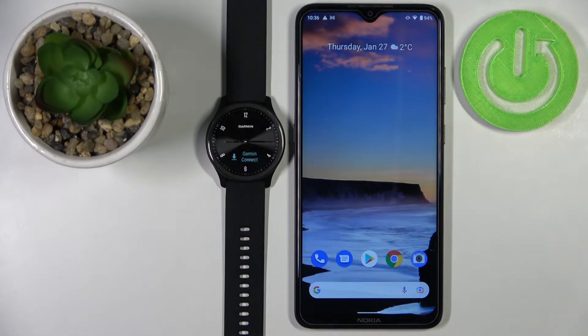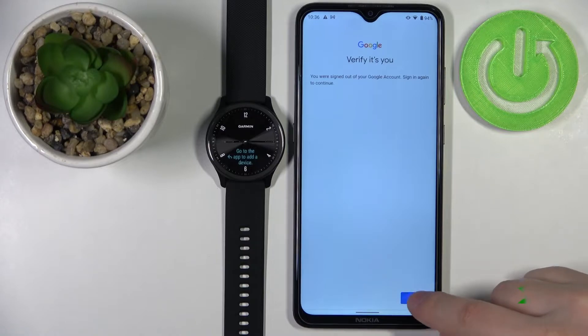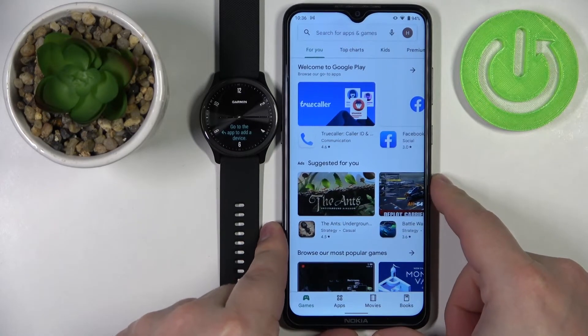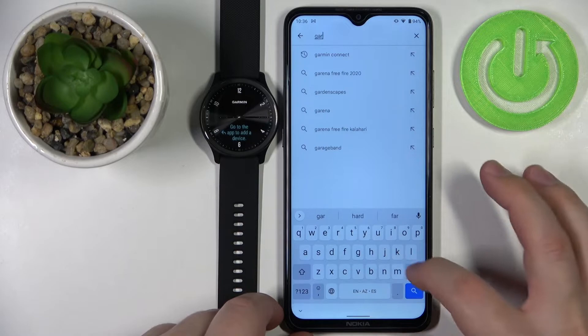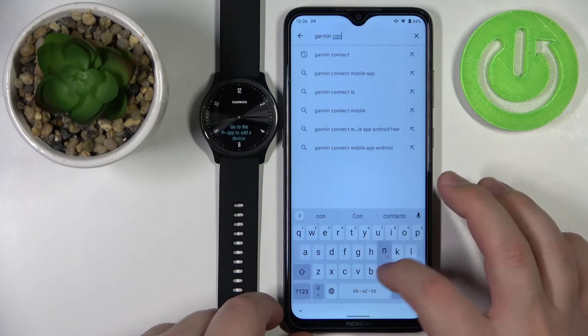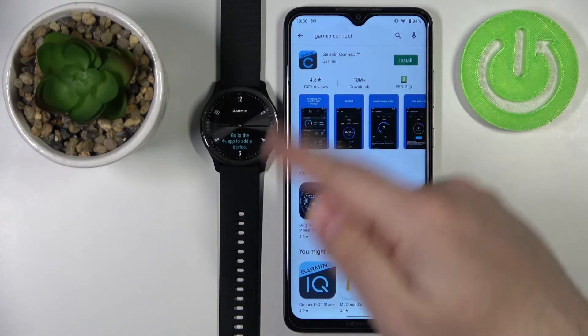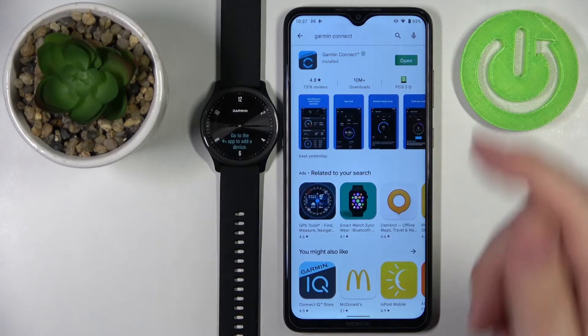Now we need to download and install the Garmin Connect application on our phone. Open the Play Store, tap on search, type in 'Garmin Connect,' then tap the search button. You should see the app page — tap on the install button to download and install the application. Once it's done installing, tap the open button to open it.